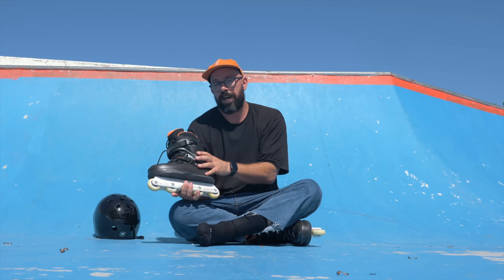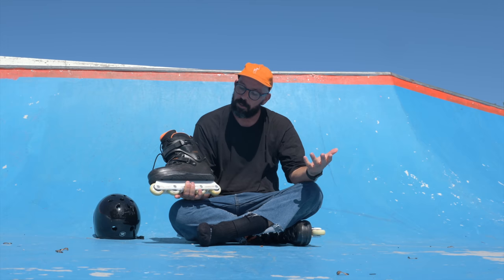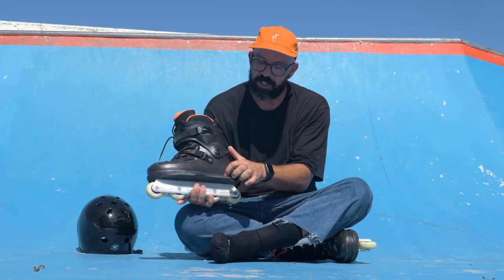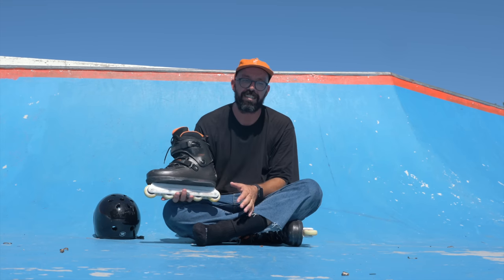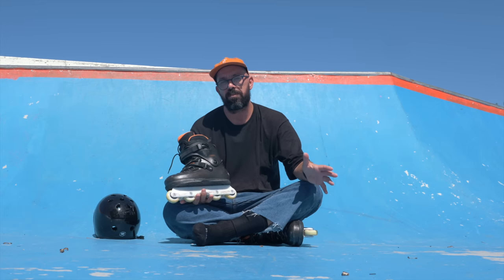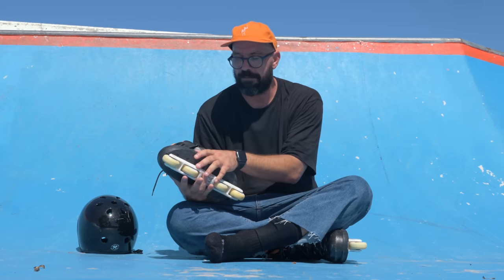Chris Farmer is sponsored by 5050, and 5050 just released the new Chris Farmer prime frame, which is black with orange details just like on this skate. Chris Farmer is also sponsored by Red Eye Wheels and they released some 57mm wheels in orange. So if you want a full Chris Farmer skate — I don't have it — but I did try this setup with the prime frames.